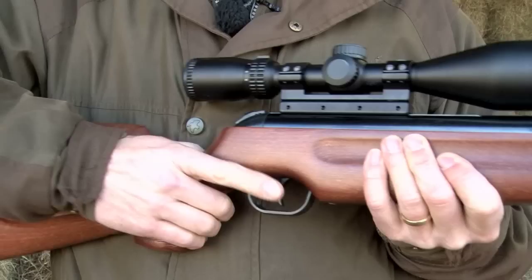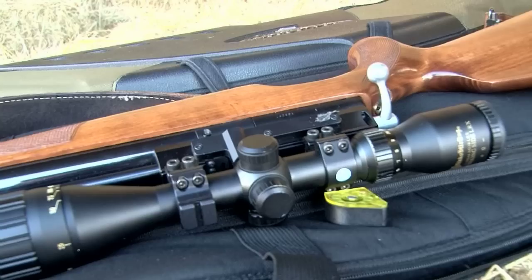Remember, the pellet has not actually left the gun when all this is happening — it's still sitting in the breech. The pre-charged gun not only gets the pellet out more quickly, but it makes almost no movement at all whilst the pellet is still in the gun. And that's the real answer to the question: they are simply easier to shoot.